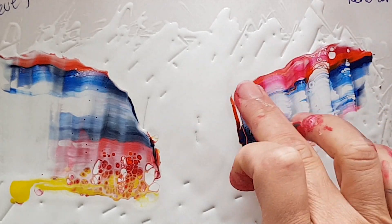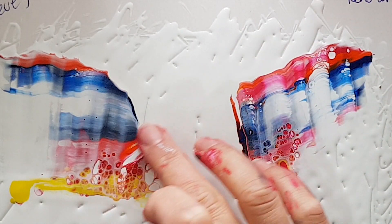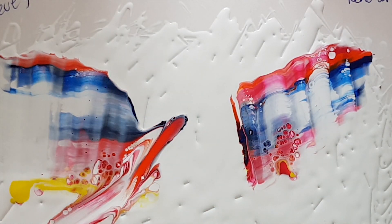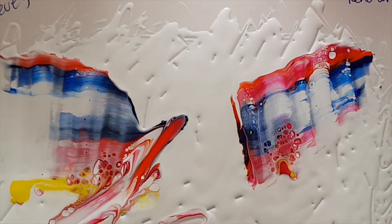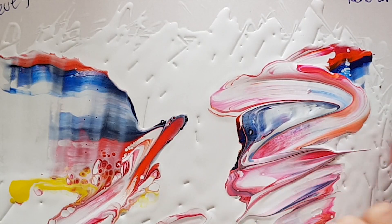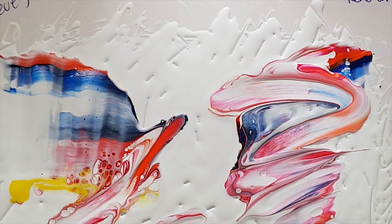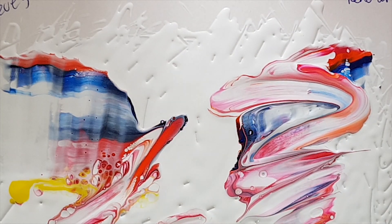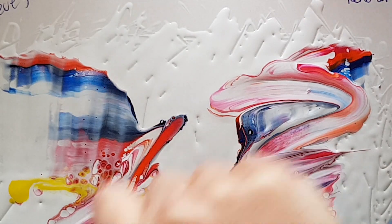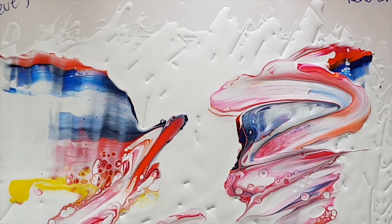I'm still really seeing a very pink quality in here, which I'm not getting with the Rose Madder as much — there is a bit of pink in there, but not so much. What experiments can you do to play with your paints to see how they interact with each other?